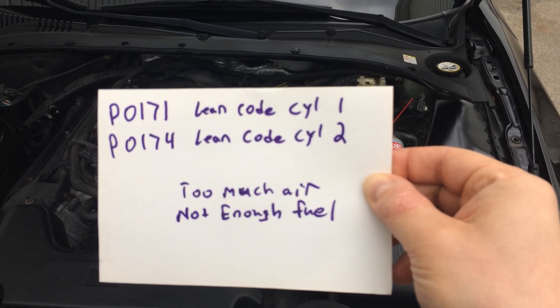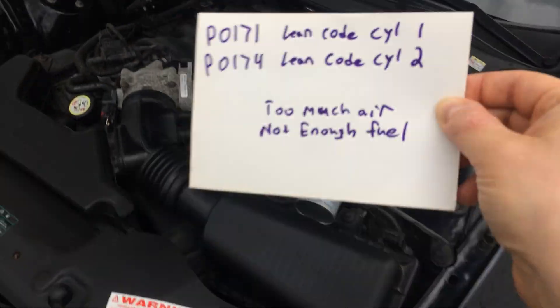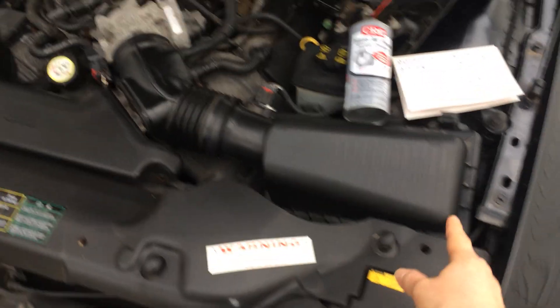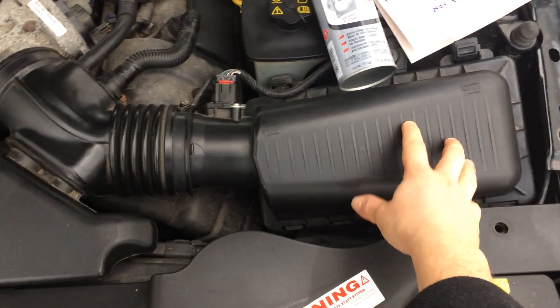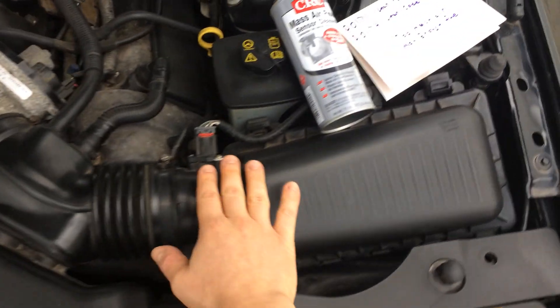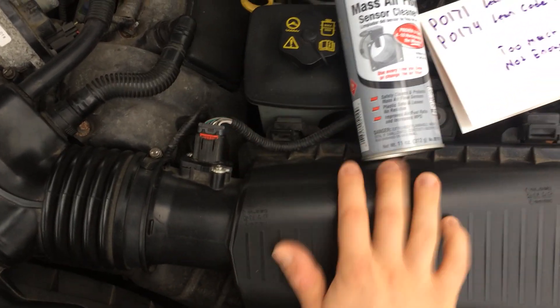Those codes mean it's too much air or not enough fuel. The most important thing to look at — and actually the issue with this particular car — was the mass airflow sensor, which is located right here. This is the air intake, the air filter is under here, it goes in right here to a throttle body, and right here is the mass airflow sensor.